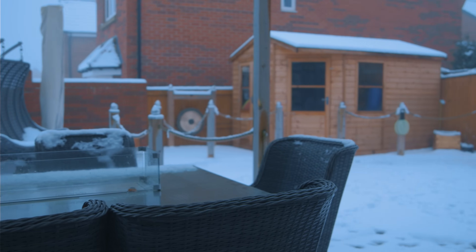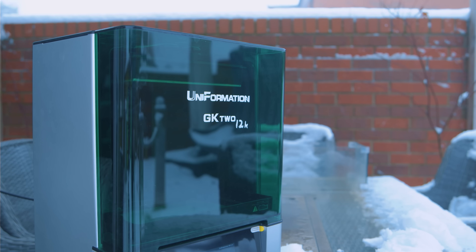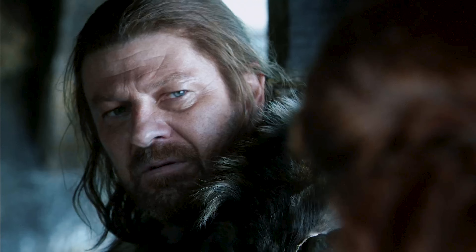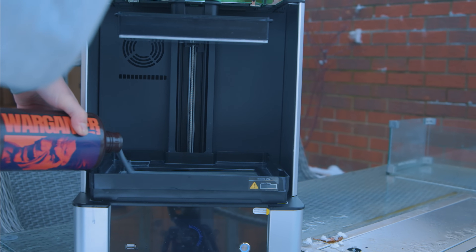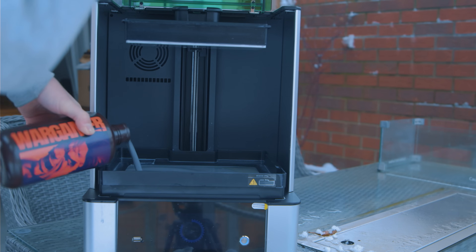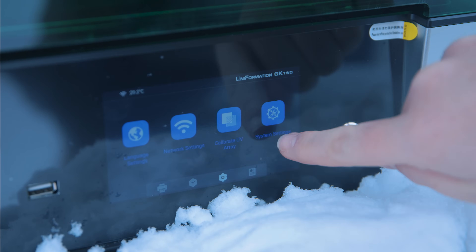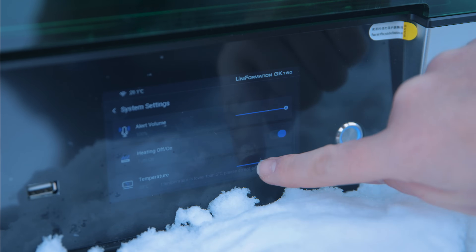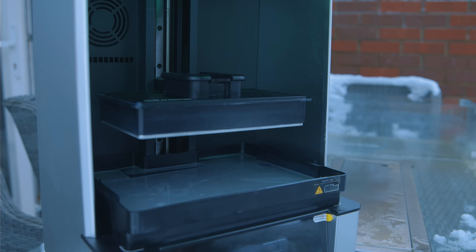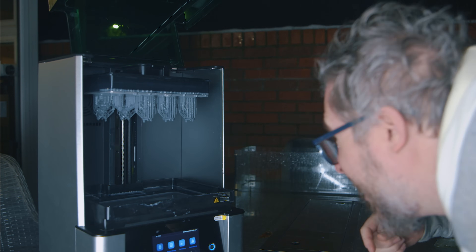Temperature plays a huge part when it comes to printing resin miniatures. Winter is coming, and with that comes colder temperatures. For those of you who 3D print in your sheds or garages, you're probably finding one of two problems. One is that you can't get anything to print — your previously dialed-in settings just don't work and you end up printing half models, especially in a garage where it's warm during the day but temperatures drop sharply overnight.